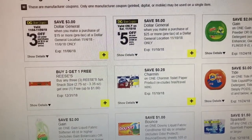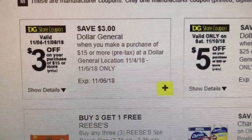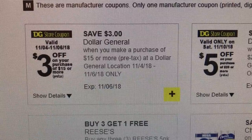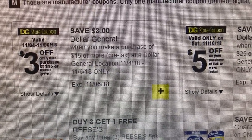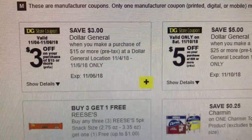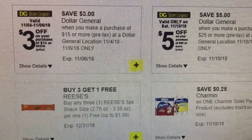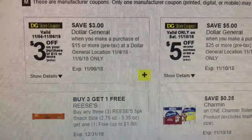Hey friends, welcome back. In case you guys did not know, Dollar General does have a $3 off of a $15 purchase coupon. It is a digital coupon. It is for 11-4 through 11-6 only, meaning it started Sunday and it ends on Tuesday. So you still have all day Monday, all day Tuesday to do this deal.